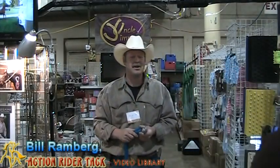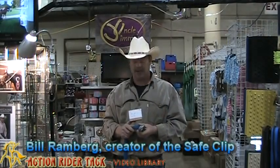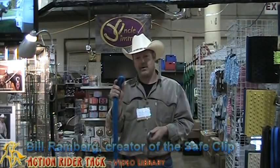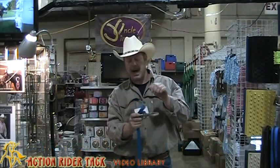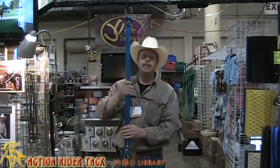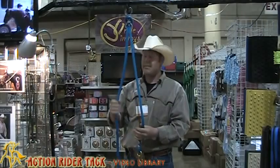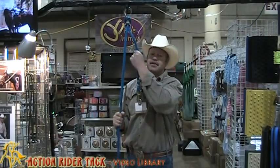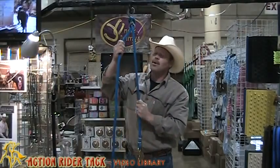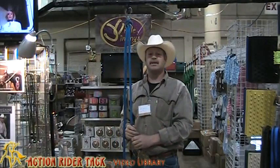My name is Bill Rambert. I'm from the Smart Tie Company. We produced a product called the Safe Clip. I'd like to show you how the Safe Clip works. I'm going to take a lead rope, fold it in half, put it through the bottom of the Safe Clip and over the top. Then I'll clip my horse up to wherever I'm doing my work — whether it's the side of the trailer or in my barn. I can change the length of my rope without tying and untying. When I'm happy with the length, I set it in the middle and now my horse is safely tied.